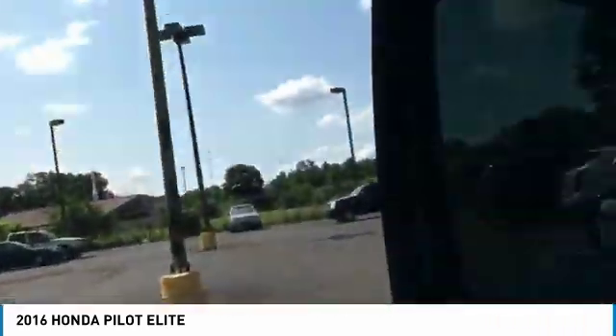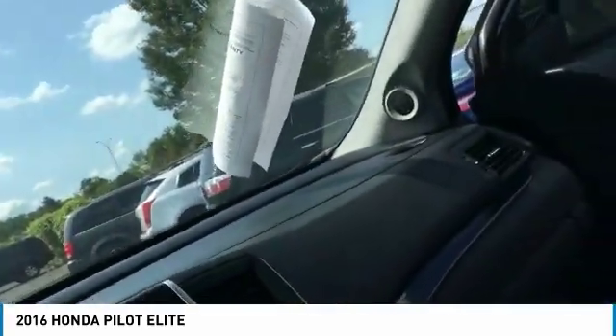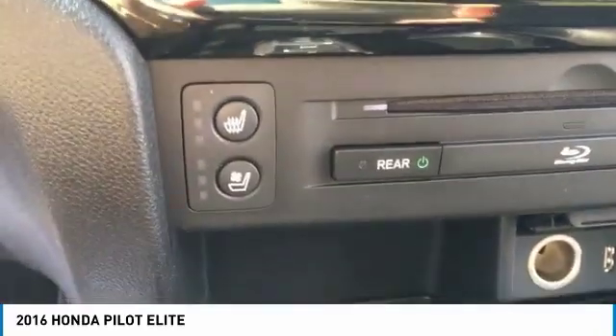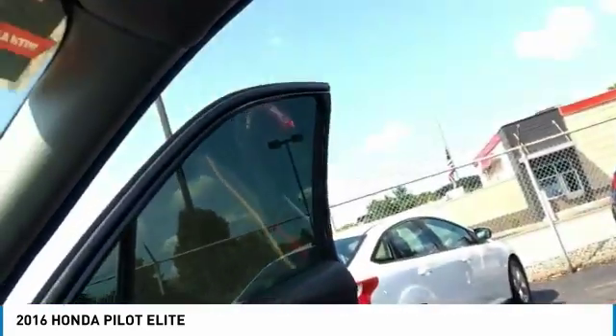Moving into the front, as you can see there are heated and cooled seats for the front, and it is leather, which is very nice. You've also got a sunroof.